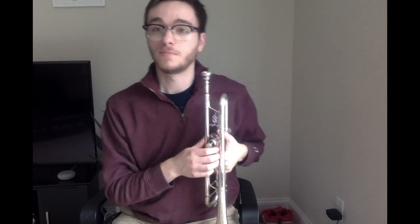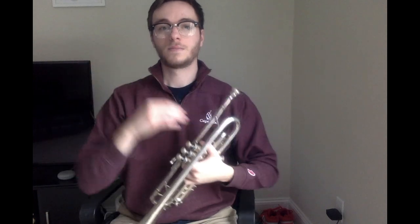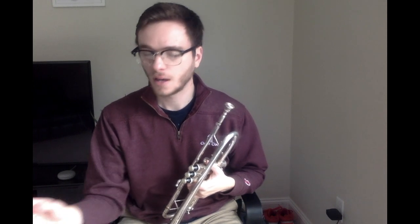Okay. Now, using Do and Ti, we're going to echo some duple patterns, meaning Do and Do-Day. Here we go. Very good. If you need more work on that, you can go ahead and back it up a little bit and try those duple patterns again.